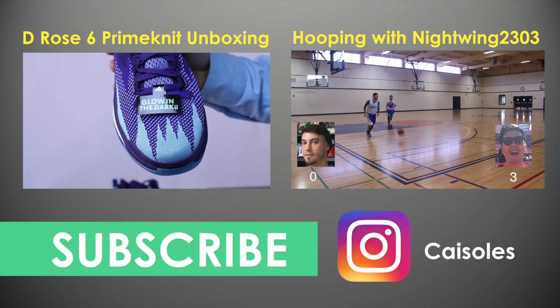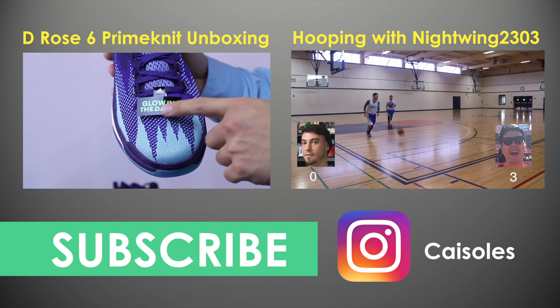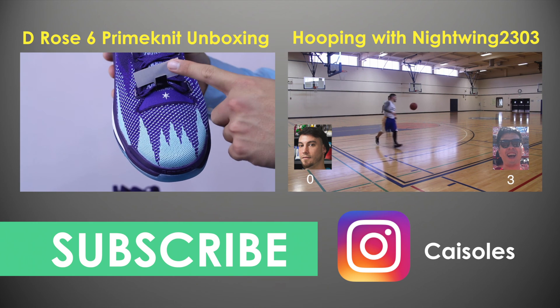Glowing in the dark — check it out! That's what we just talked about.